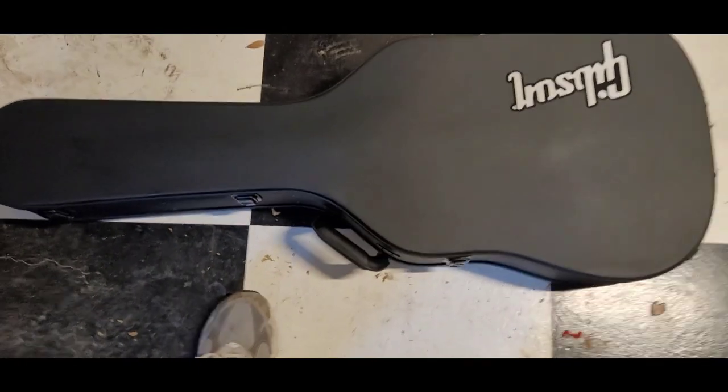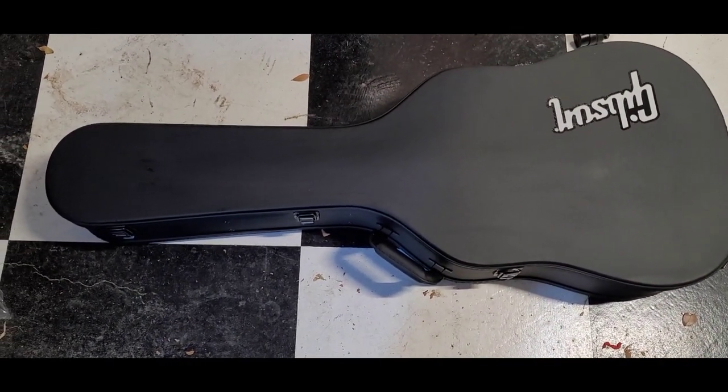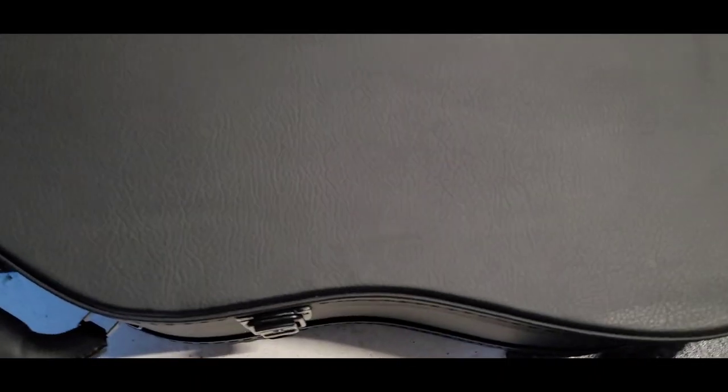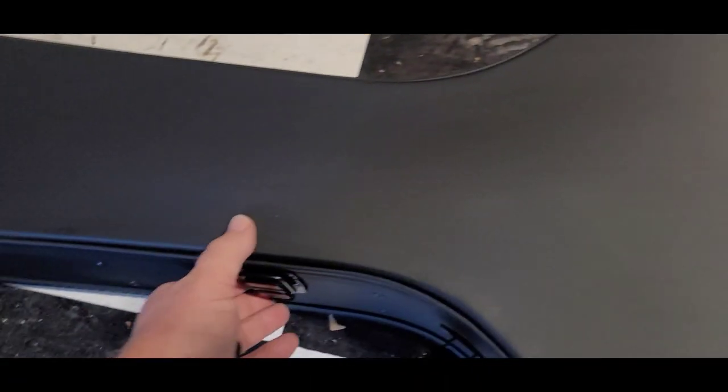This guitar has a case like I have not seen before. This particular case is a black acoustic case — I have seen other ones that are brown but never seen a black one before. It's kind of a cool case because I do like black cases. Four latches.